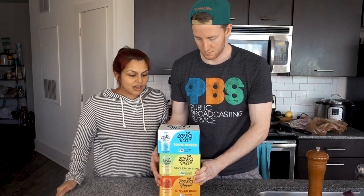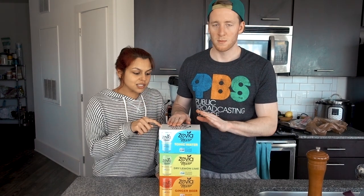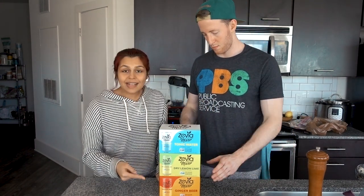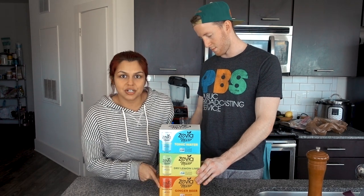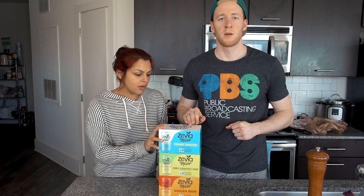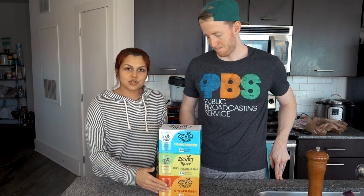Big shout out to Zevia for sending us these awesome mixers. We got tonic water, we got dry lemon lime, and my favorite — ginger beer. Also my favorite. Zevia was so kind to sponsor this video and we're gonna show you how to use these mixers in some delicious cocktails. The thing about Zevia is it's kind of like diet soda but it uses only stevia instead of the other artificial sweeteners.